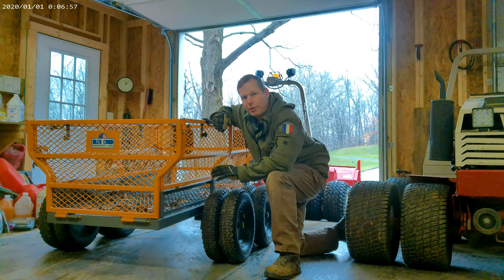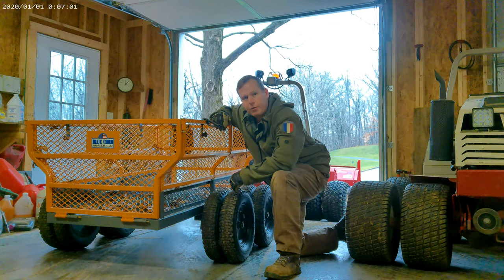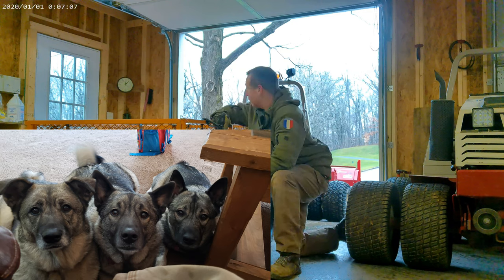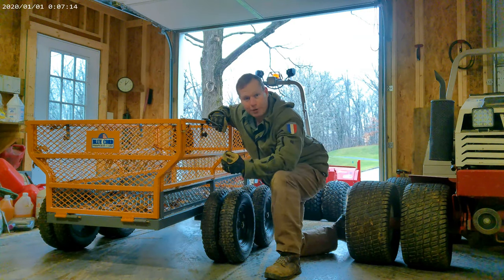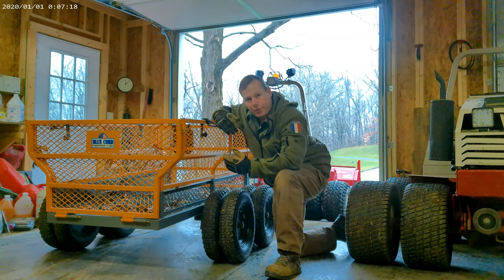I've had quite a few people ask about this trailer in some of the other videos where it's seen, and I thought I'd take you on a quick walk around and show you some of the features.